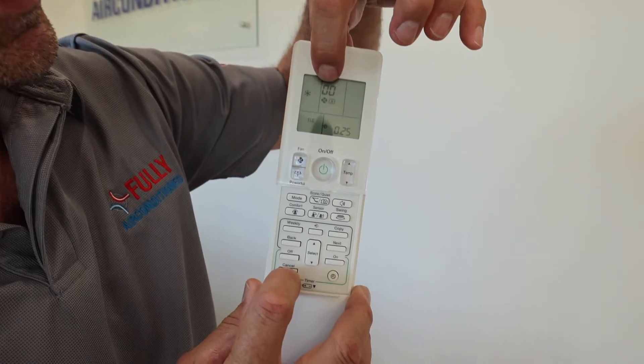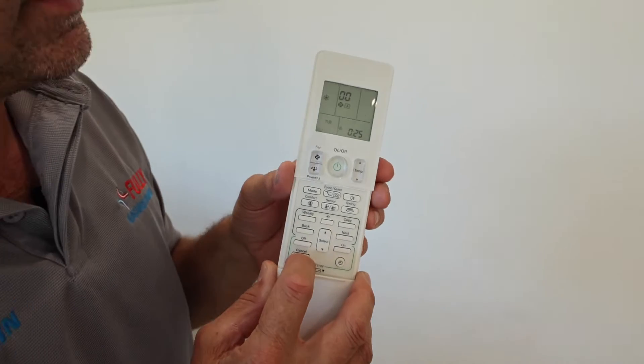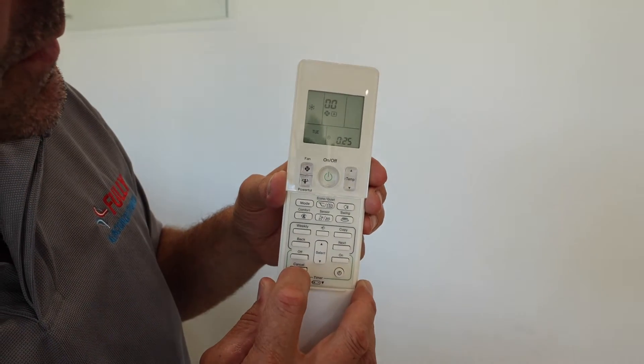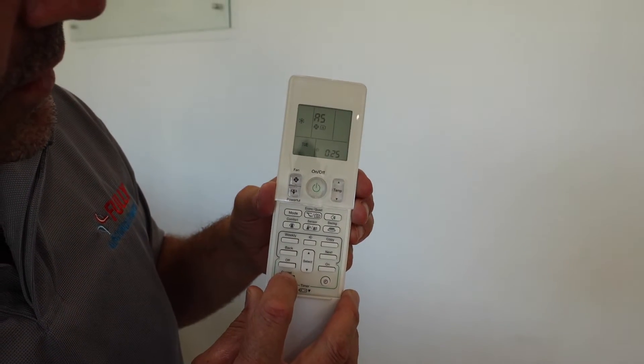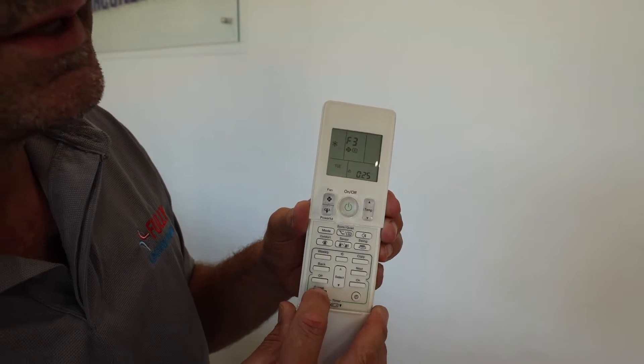Each time we push the cancel button, it changes the code on screen, sends a signal to the indoor unit, and the indoor unit emits a beep. Push it once and it goes from 00 to A5, then E7, then F3, and so on. There are about 20 to 30 different fault codes in the remote control. The main thing we're listening for is the beep coming back from the indoor unit.